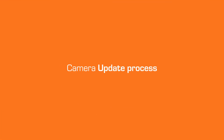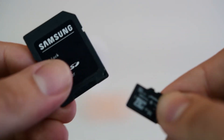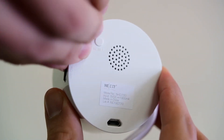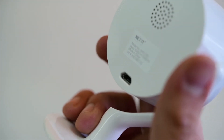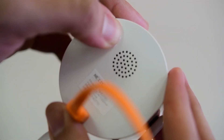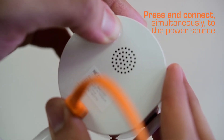Now let's start with the updating process. Extract the micro SD memory from the adapter and insert it in the micro SD slot on the camera — you can find it on the back. Connect the micro USB cable to the port in the back of the camera. Hold the reset button and simultaneously connect the cable to the power source.